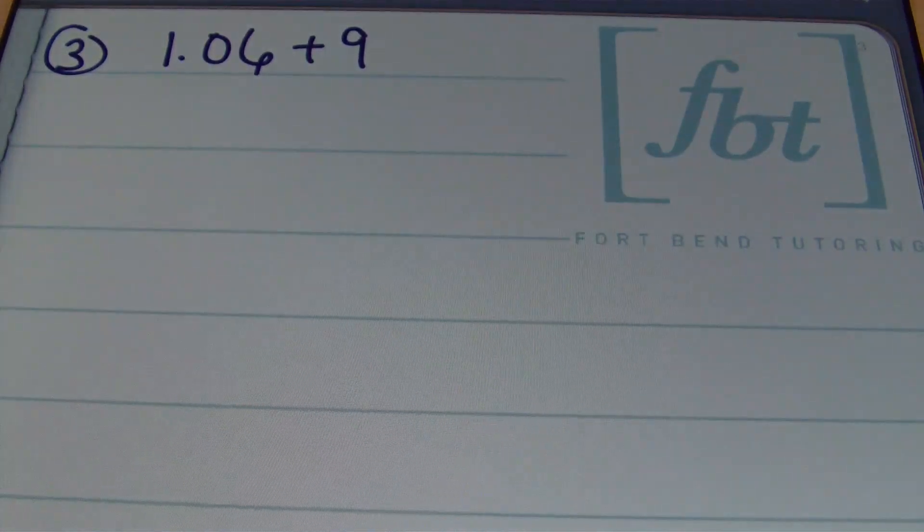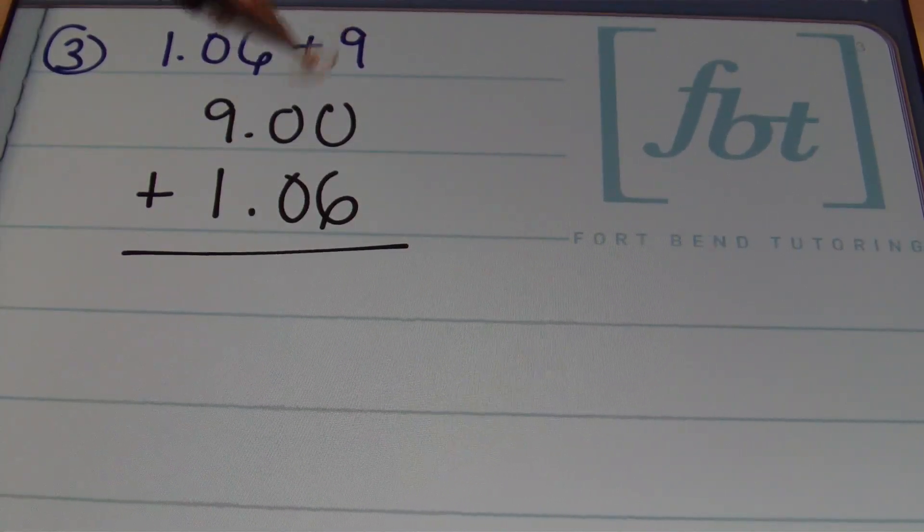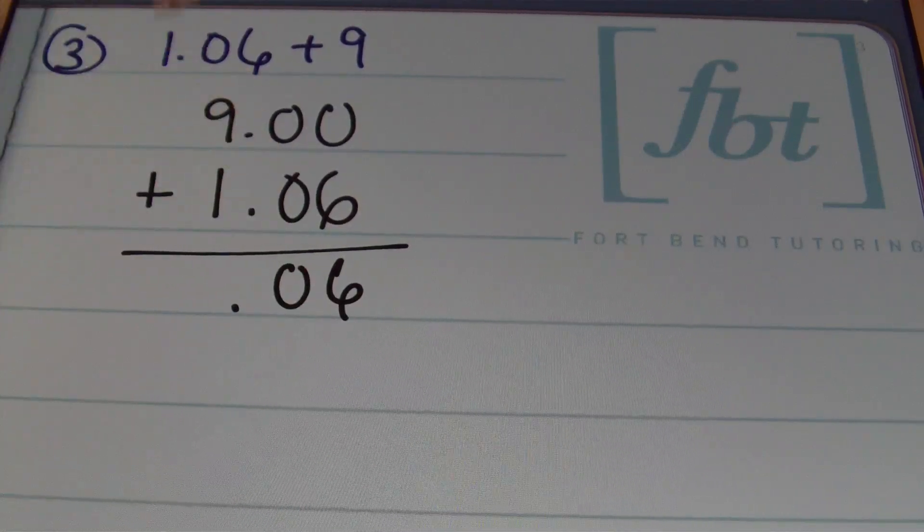In problem number three, we have 1 and 6 hundredths plus 9. There is a decimal showing in the first number but not in the second. Any time you have a whole number or integer, the decimal always falls behind the last digit, so the decimal falls behind the nine. Setting this up with the larger number first — 9 with two placeholder zeros for tenths and hundredths, plus 1 and 6 hundredths — I bring down the aligned decimal. 0 plus 6 is 6. 0 plus 0 is 0. 9 plus 1 is 10. The answer is 10 and 6 hundredths.